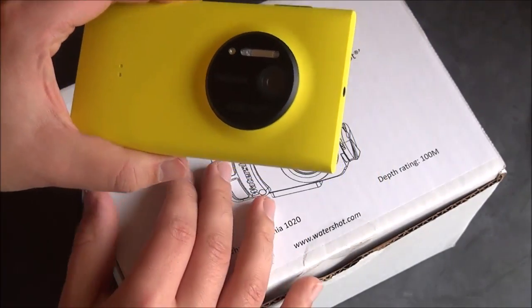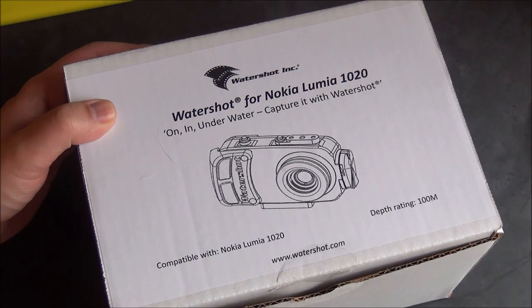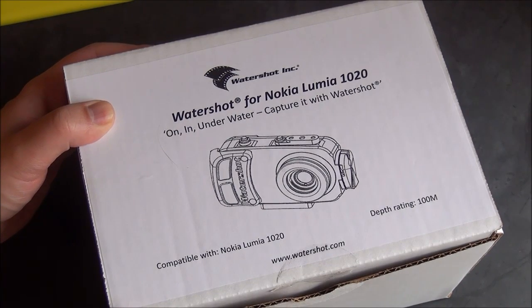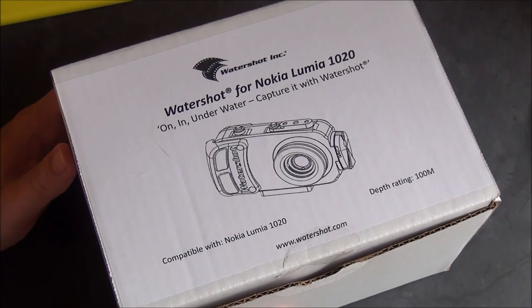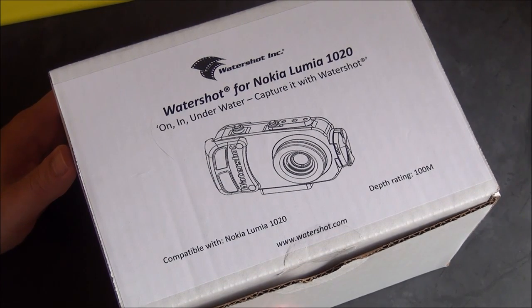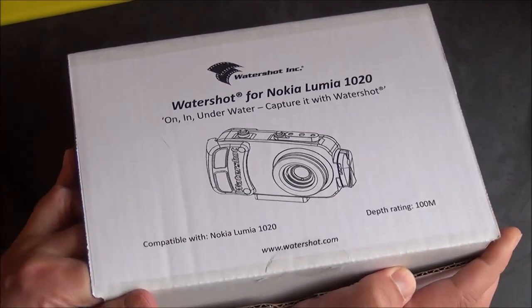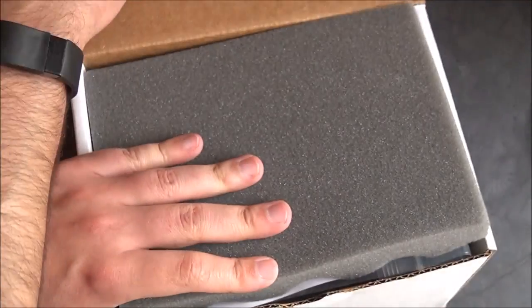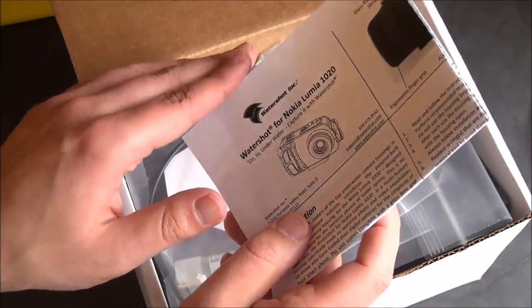So cool in fact that people want to take it underwater — why not? 41 megapixel photos would look great underwater. And so we have this guy here, the WaterShot for Nokia Lumia 1020, made by WaterShot Inc. It's being used by Fabian Cousteau for his Mission 31, where he's spending 31 days underneath the ocean, using his Nokia Lumia 1020 to document that and take photos underwater. They are limited edition and they cost $300, which is not cheap at all.